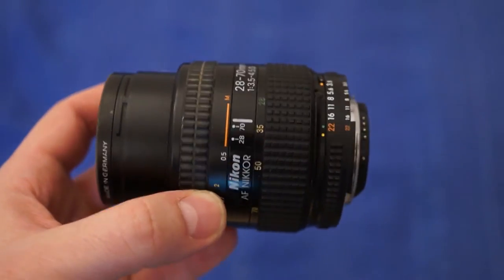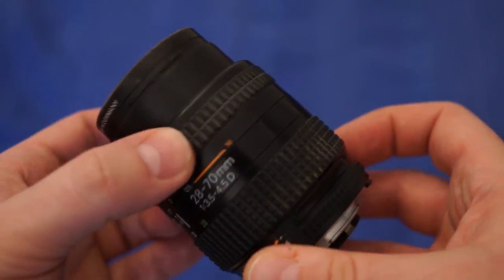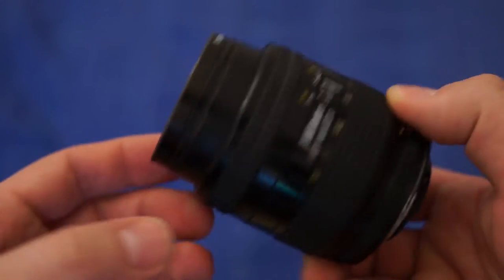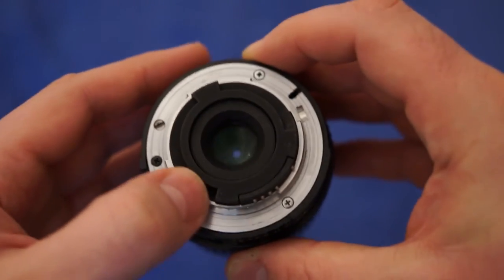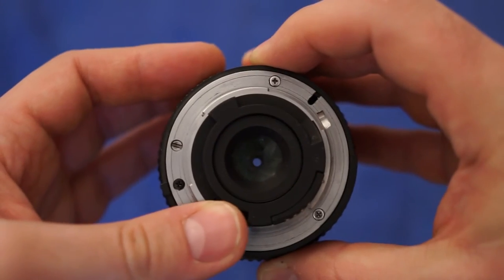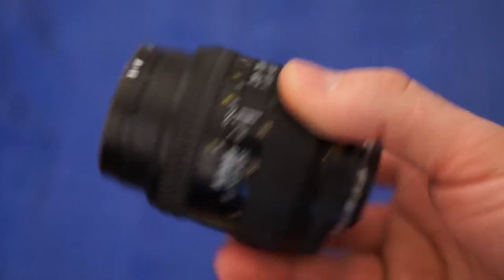Here's a lens — this is a Nikon original lens, a 28-70. I thought, you know, a hundred crowns. But when I came home I noticed that the aperture blades are so oily it will not open correctly when on the camera. So I'm gonna sell it for parts. It was like $12.